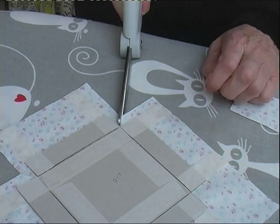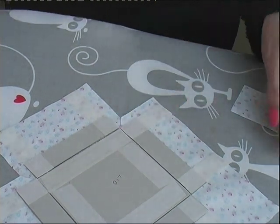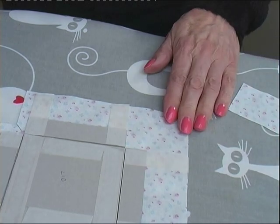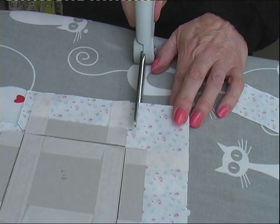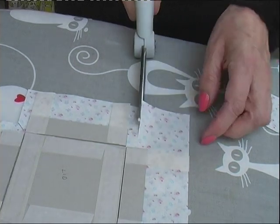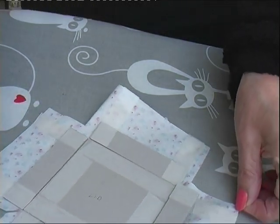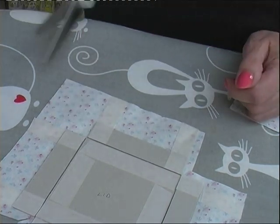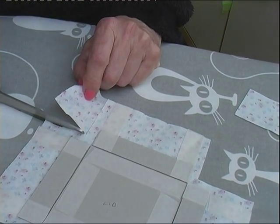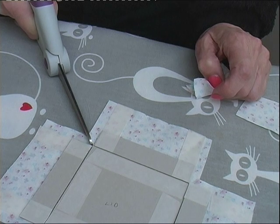Cut at an angle — not quite touching the corner of the lid. A centimetre away from the side, leave a centimetre at the top. You need a steady hand for this. Cut into the corner at a 45-degree angle, but do not go right to the very edge.